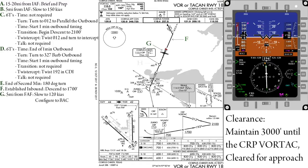At 5 miles from the final approach fix, we will slow to 120 knots and configure to BAC. Don't forget to do the landing checklist.